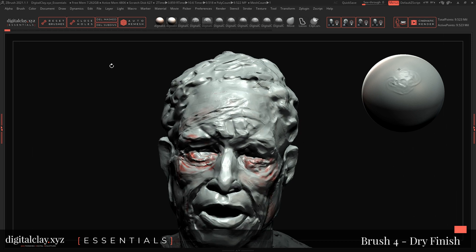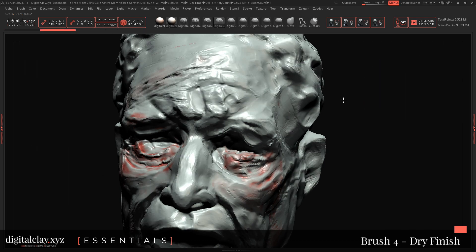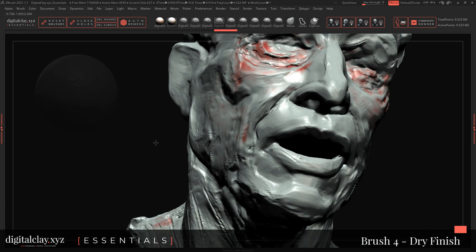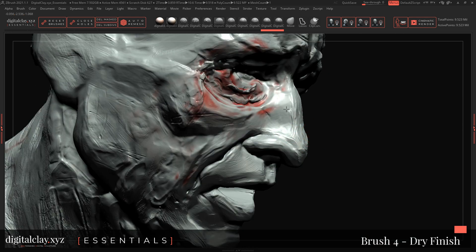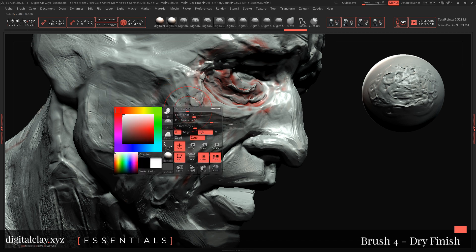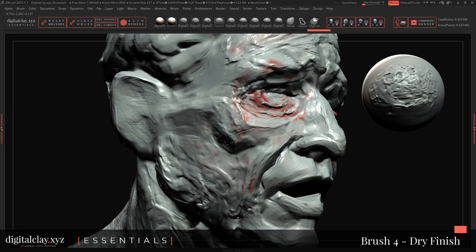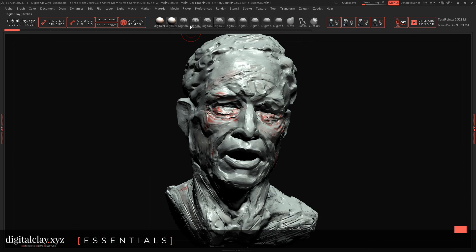Brush number four: Dry Finish. You can use it at low Z intensity to create a dry texture. When you have very clean areas of your sculpture, this allows you to break the flat idea of the sculpture — you can see that on the nose, for example. Don't use it too much; you need to develop a sensitivity with these brushes. At higher intensity it becomes a very textural brush — it changes the dynamics, creating a sort of brushed-finger brush idea.